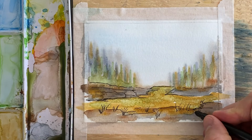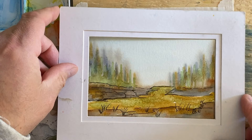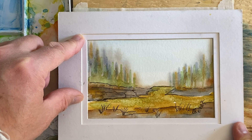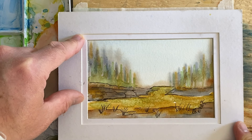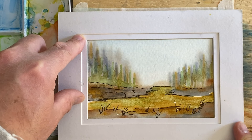I think I might actually sign that one because it turned out really well. I'd love to hear from you — I'd love to know what you think of it. Drop me a comment in the comment section and let me know where you're from. Thanks a lot for watching. I hope you have an awesome day painting — we'll see you again real soon.